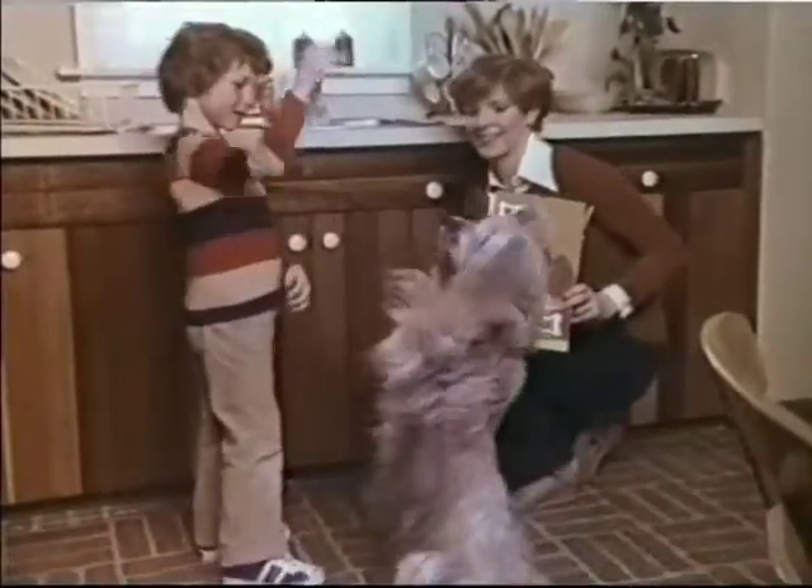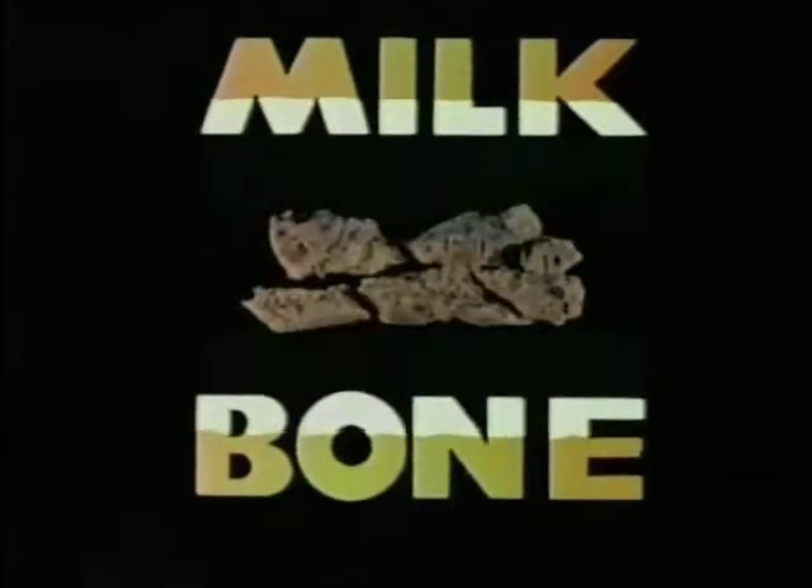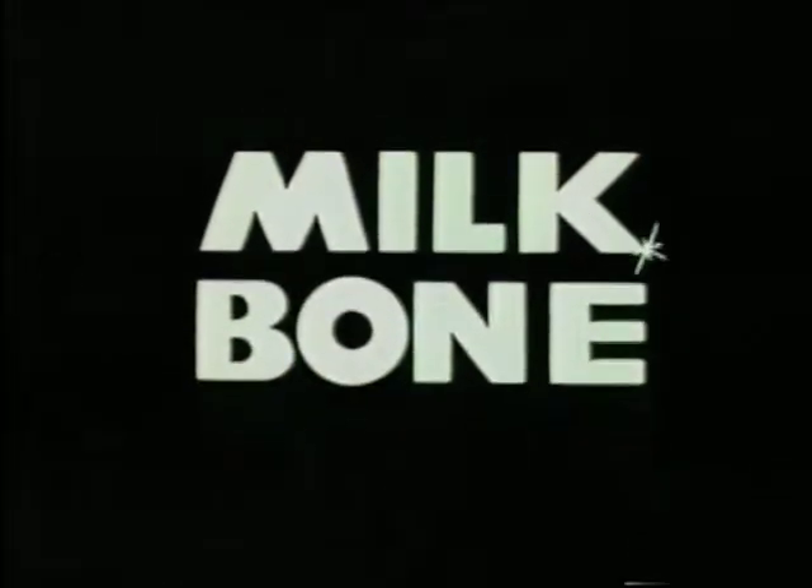Milk Bone Dog Biscuits can help your dog to healthy teeth and gums. Hard and crunchy to scrape away stains and tartar, so a healthy dog with sound teeth can have cleaner, whiter teeth in three weeks.